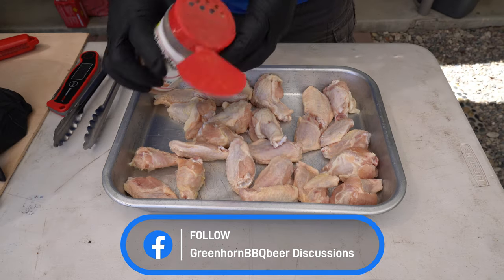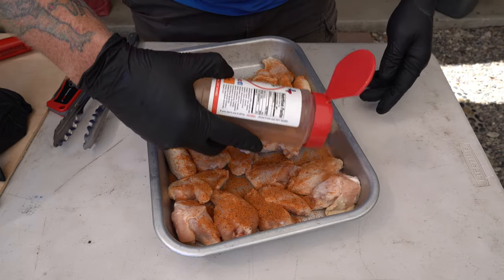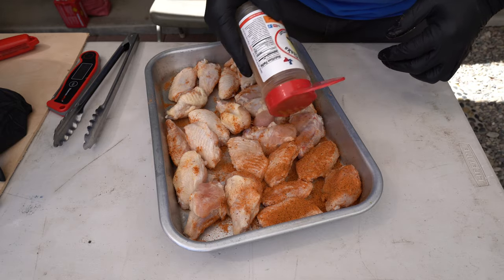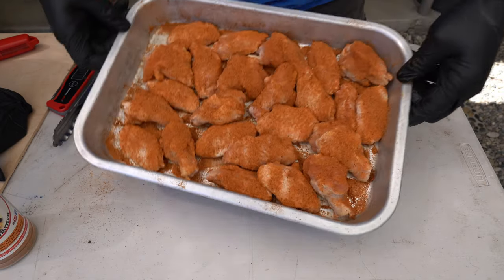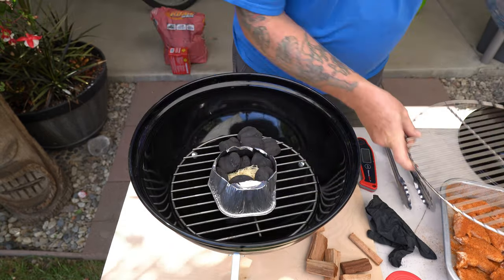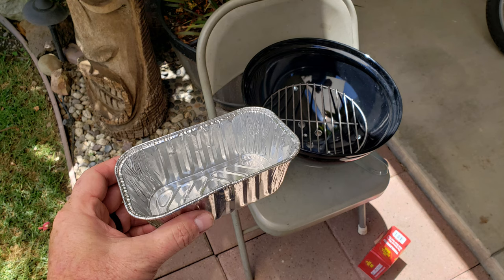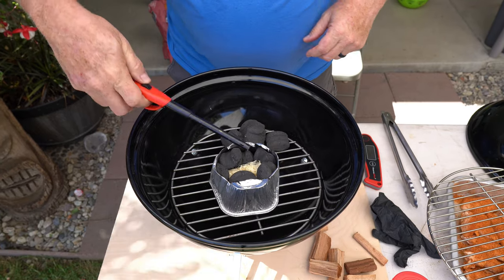I'm going to show you how we are going to smoke these up on that little 14-inch Weber. Look at that color — is that beautiful or what? Now, in order to set up all the party wings all around the perimeter, I've taken one of these small aluminum pans and cut out the bottom, then flipped it upside down. I put a little tumbleweed in the middle and that's what I'm going to light up.